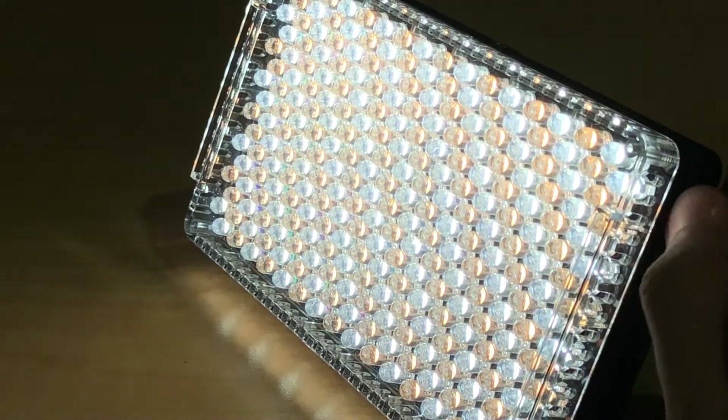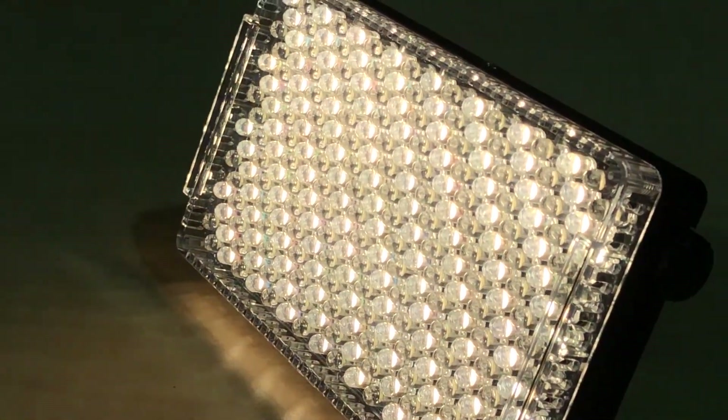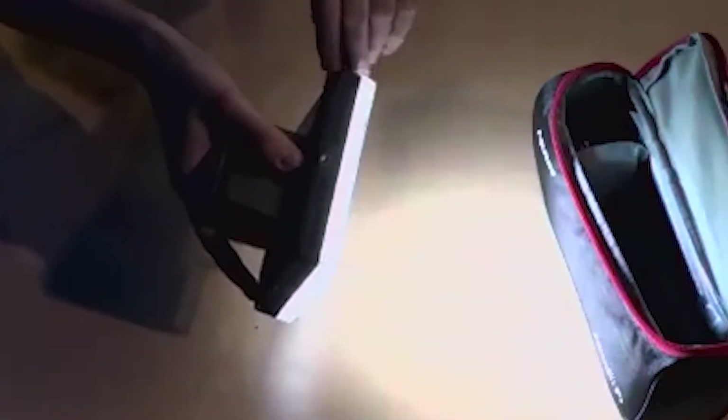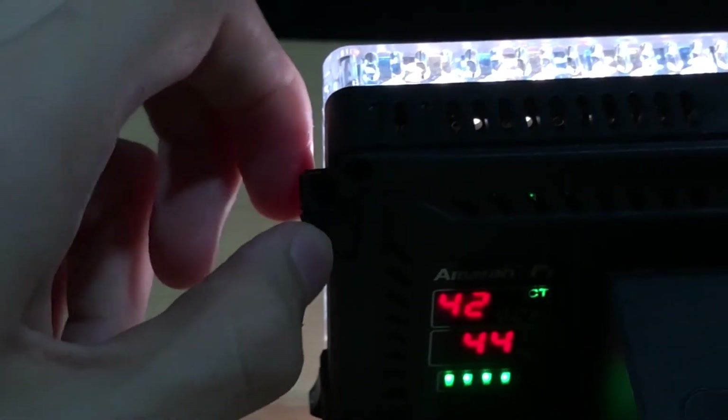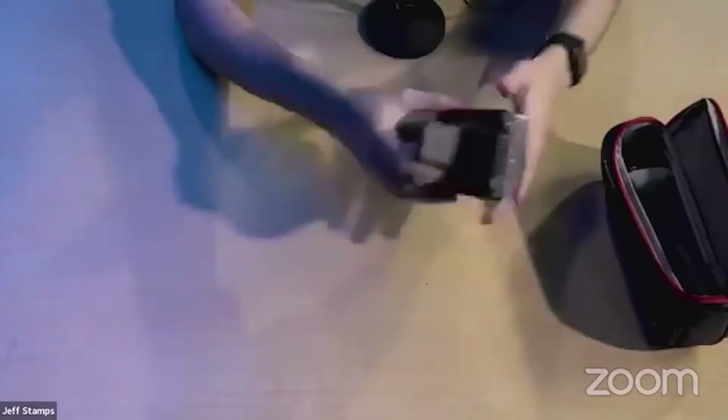With all of the lights on at their brightest intensity, it is right there at daylight. So this light gets very, very bright. With all of the LED diodes, it is going to be an excellent on-camera light, and you can also use it as a key light — you can put it on a stand if you want and you will have a very bright light in a small package.